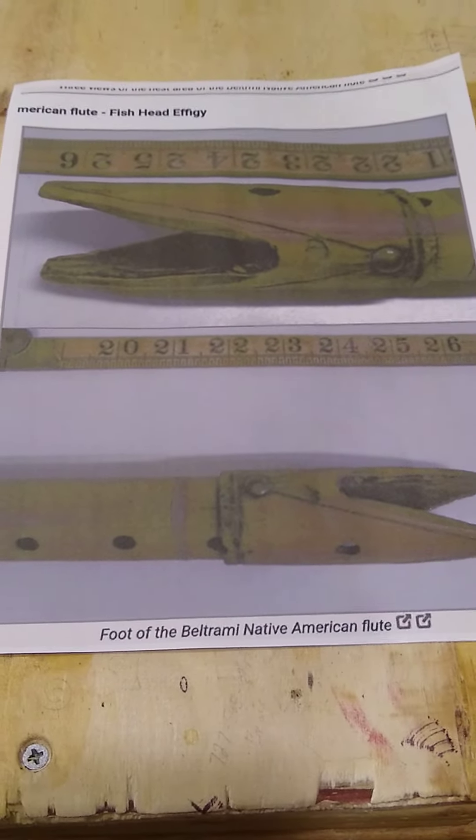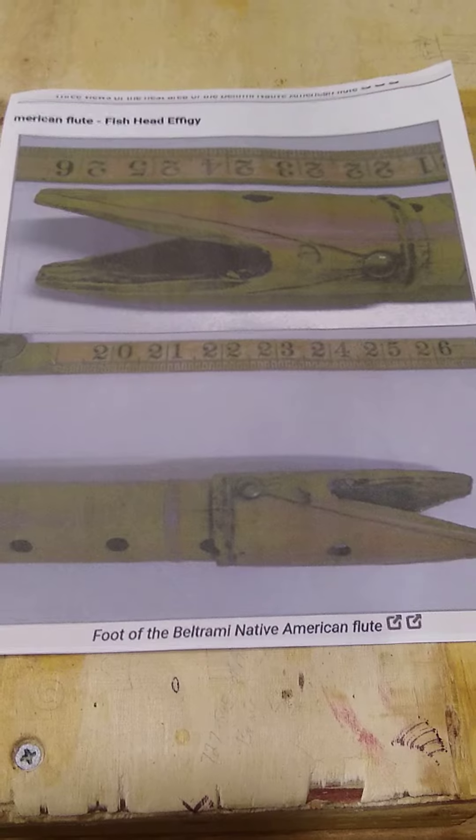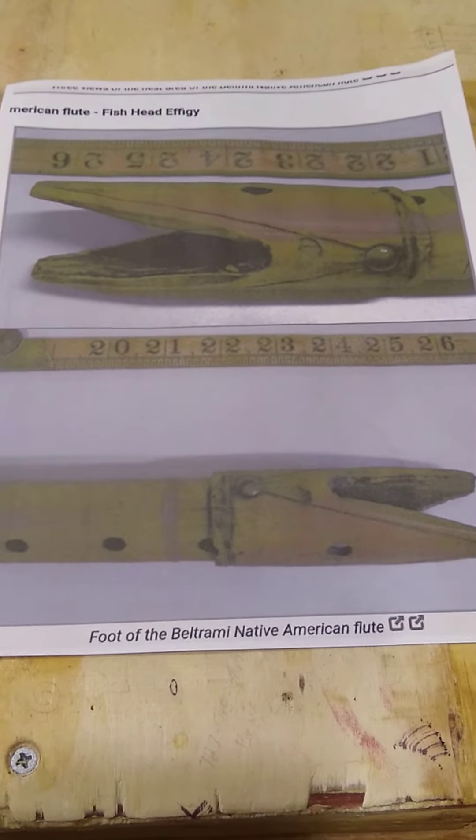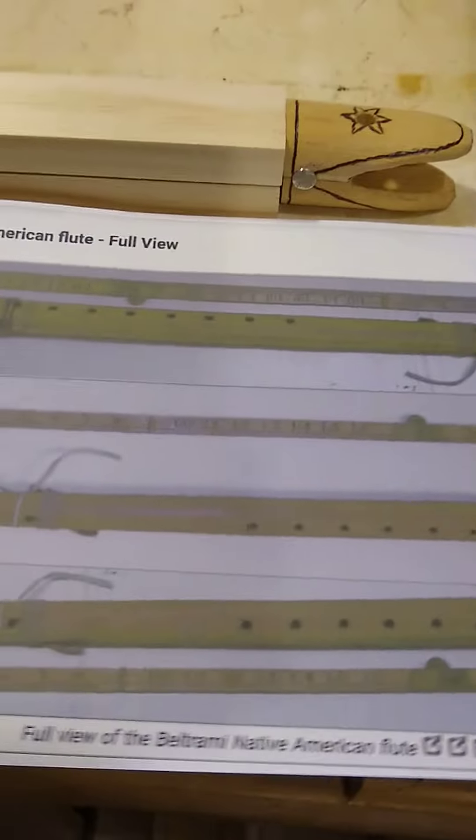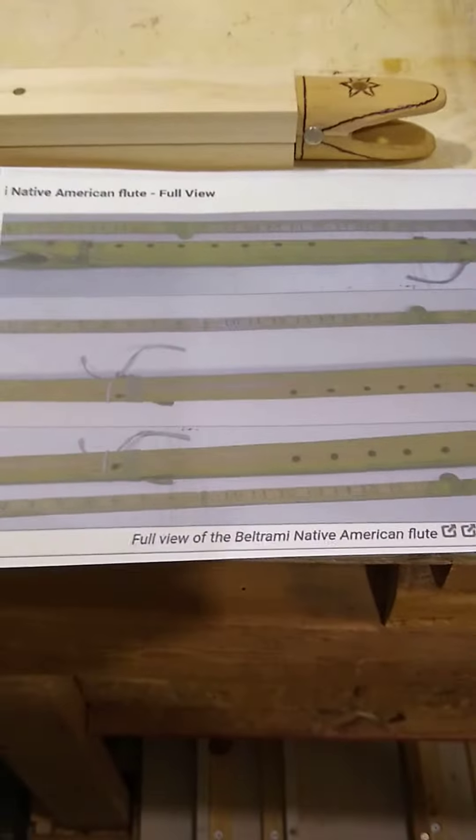This is a picture of the end of it — it's a fish head. Here's a picture of the entire flute. You can see the fish head and then the length of the flute. This one has seven holes.